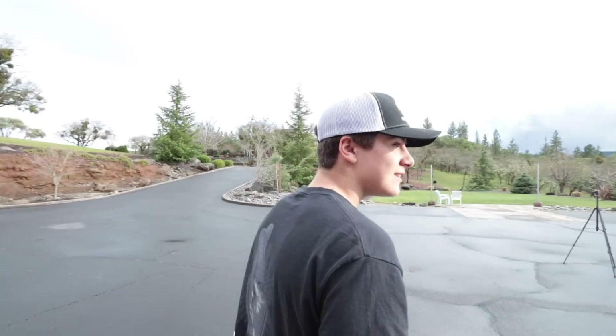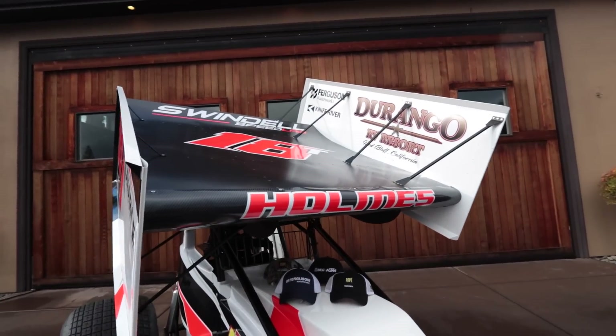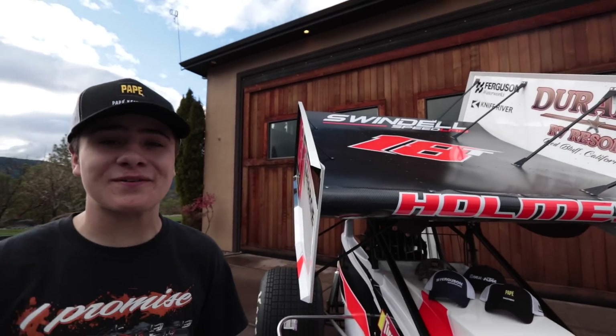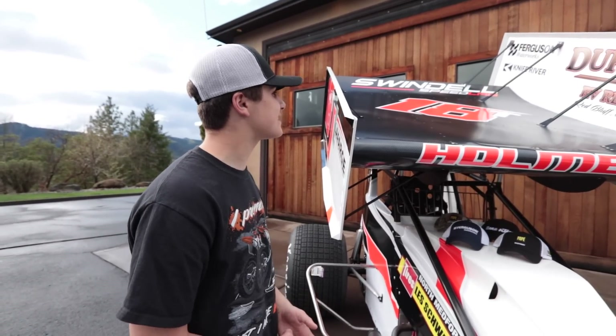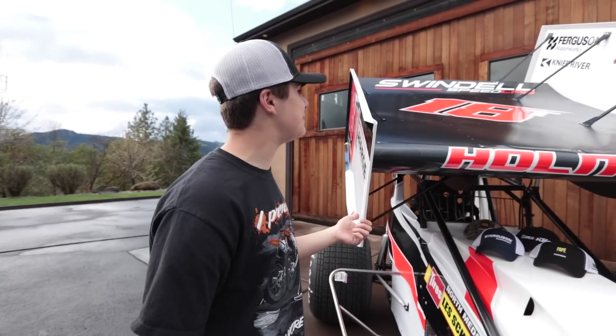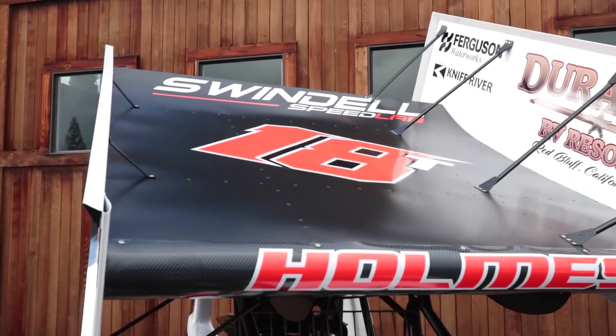We just have the top wing left — four more sponsors up here. Durango RV at the top left part of the wing: those guys in Red Bluff, California have been helping me out for eight or nine years, ever since we started running at Red Bluff. Behind Durango RV we've got Ferguson Waterworks and Knife River — both have companies here in Southern Oregon and are both new sponsors for 2019. And at the top — Swindell Speed Lab, which looks really, really good in that orange. All the guys at Swindell Speed Lab work really hard to produce great clothing.